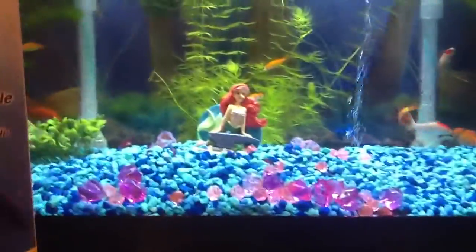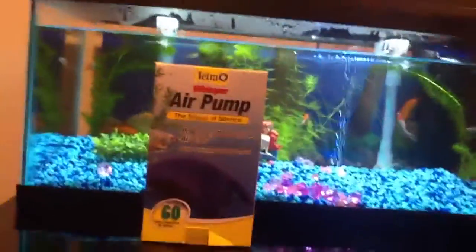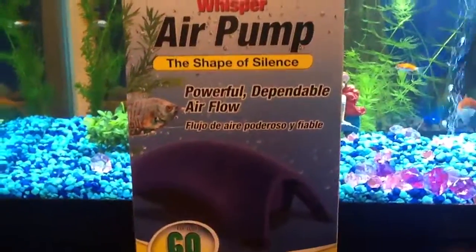This air pump is for a 60 gallons, but I'm using it for a 20 gallon because I have it connected to multiple things. And it's a very good, powerful air pump, I can tell you that.